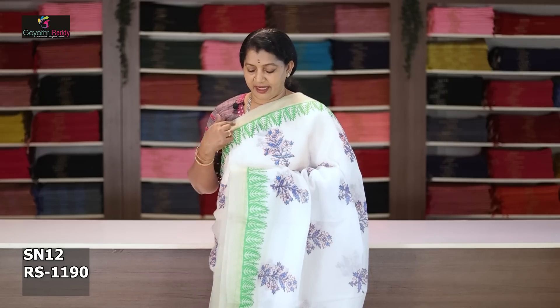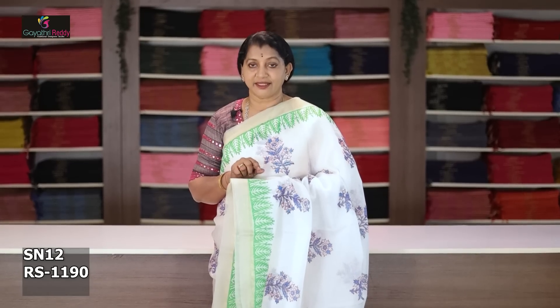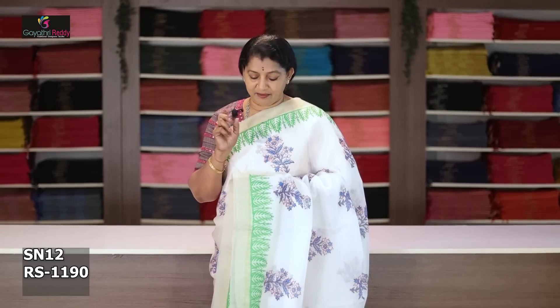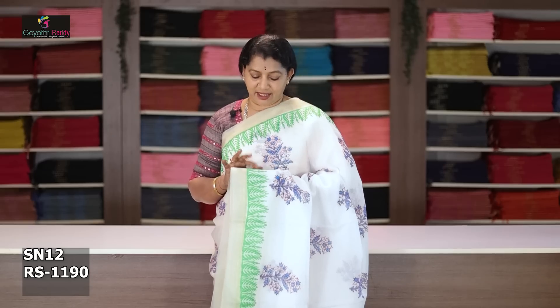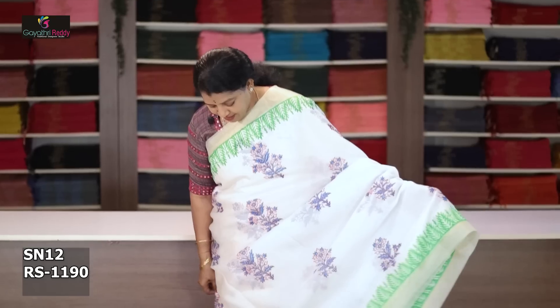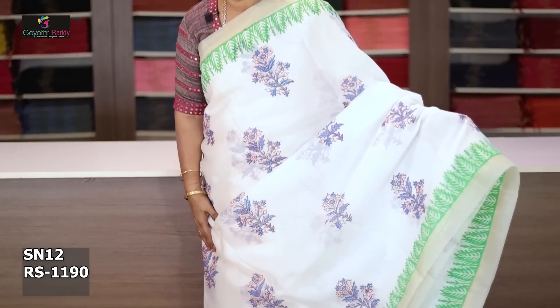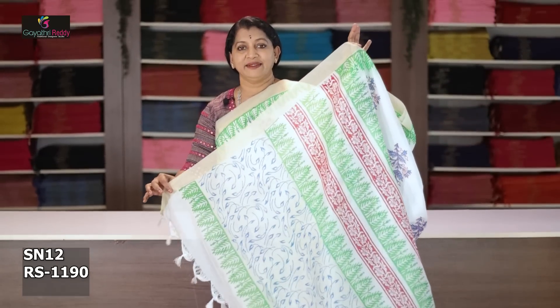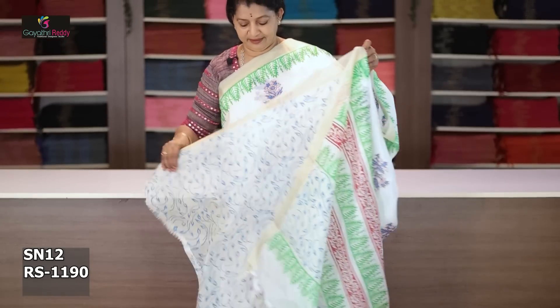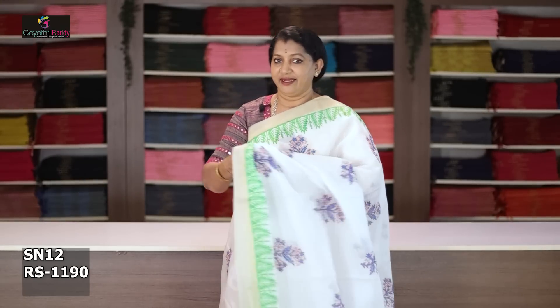Different color combinations — two sides border 2 inches, and extra two inches green and blue combination booties. Pallu and blouse. Saree cost after discount is 1190 rupees.